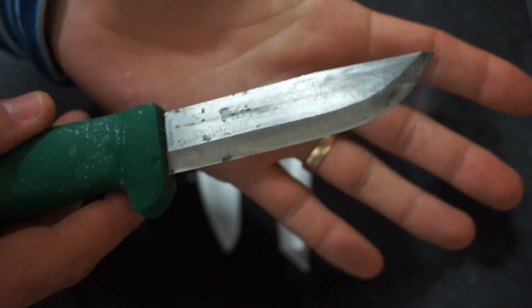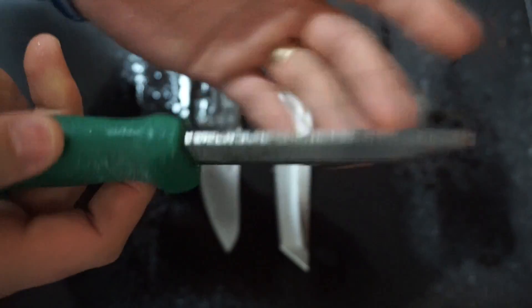But if you left this out probably overnight, or in a tackle box or something like that, it probably would be fairly ruined.